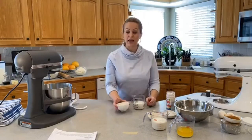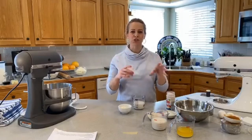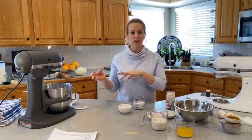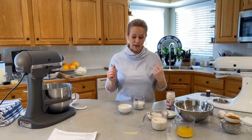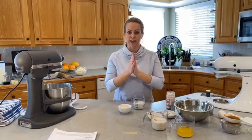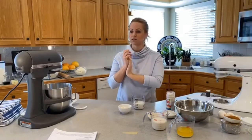It's just a proportion — a small percentage of the flour and liquid that typically go in bread dough. We've taken that out and we're going to mix it and cook it.